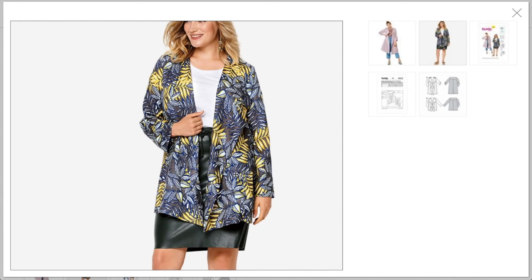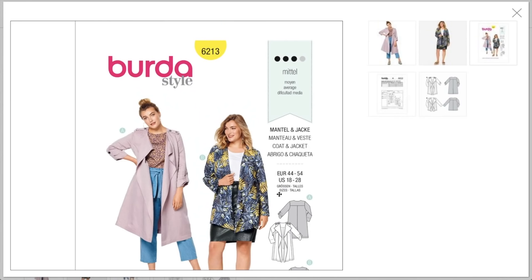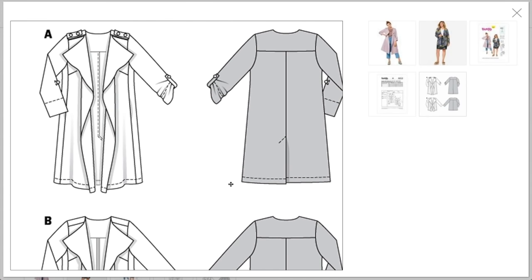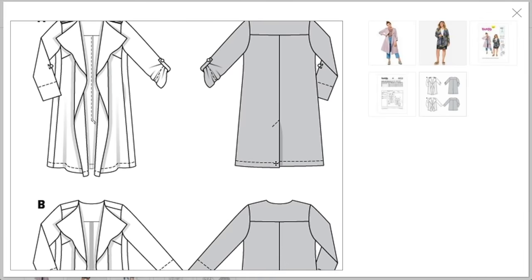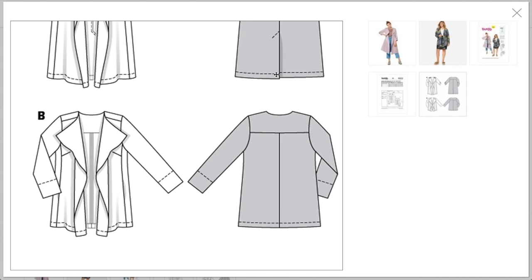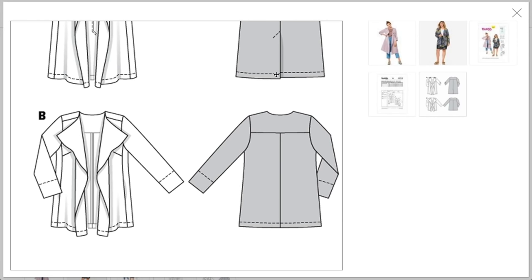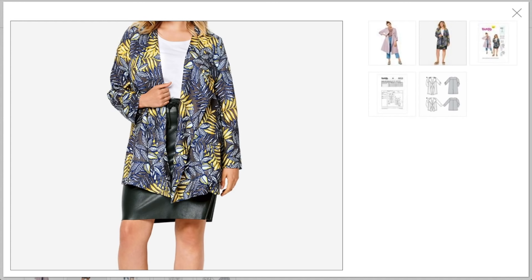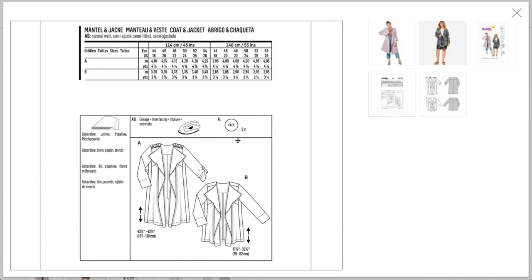Here they are side by side. The line drawings show a back yoke and a really cute kick pleat — super cute. I prefer coats that come all the way to the knee or hit at the high hip — mid-thigh is not my favorite. You only need six little buttons. They recommend gabardine, linen, poplin, and blends — even a lightweight twill would be nice. I might even make a little belt to tie it closed.